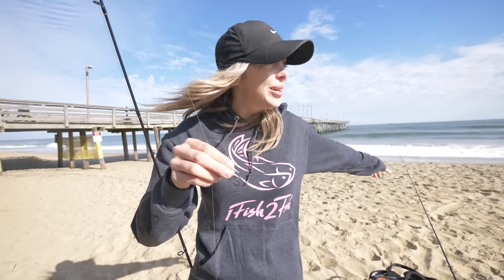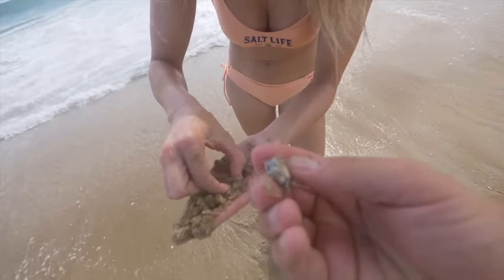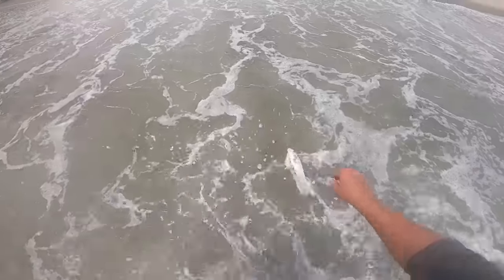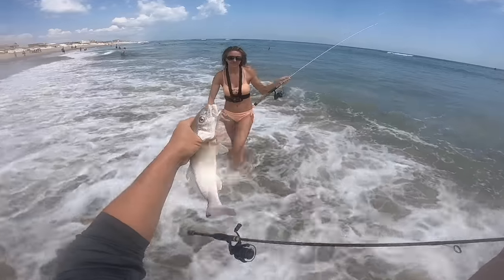For baits you guys can put anything from bloodworms to cut shrimp, pieces of cut shrimp. If you guys have sand fleas — you can pick up sand fleas right here especially in the summertime, just dig in the ground or go to your tackle shop. Sand fleas are great on here. If you want to use fiddler crabs if you're fishing for sheepshead, you can put live mullet, shrimp, squid. Pretty much any kind of bait will work. I started out with bloodworms, and especially for kids you can pick up tons of stuff on pretty much any cut bait on these little hooks.